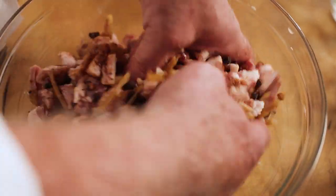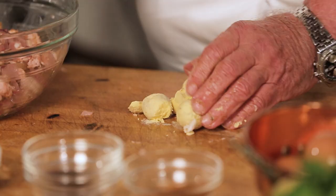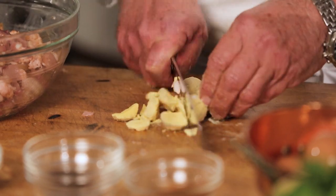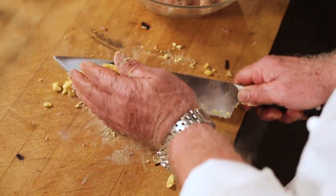Now come two interesting ingredients. Hard boiled egg yolk — just a rough chop, like so. And we add it into the bowl.